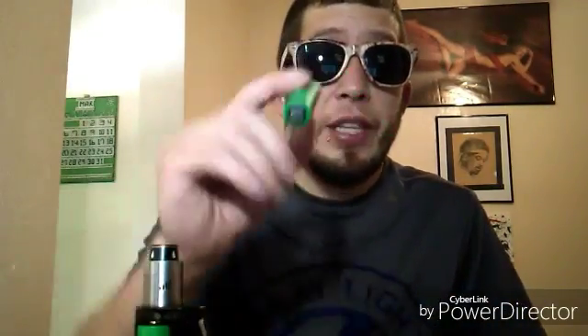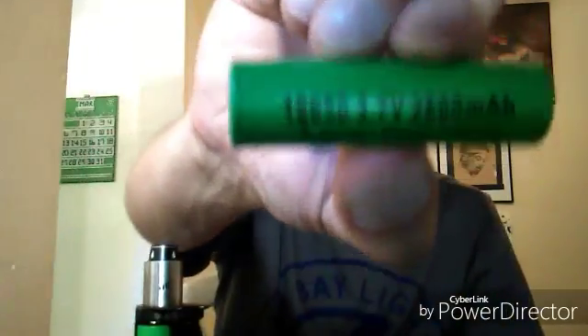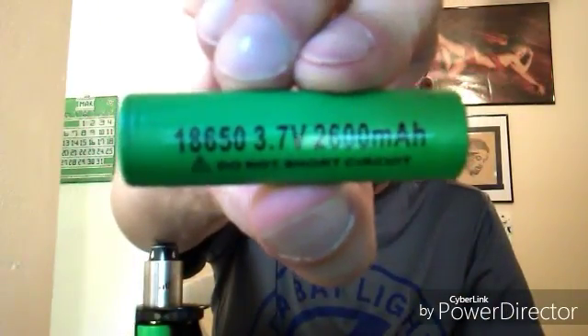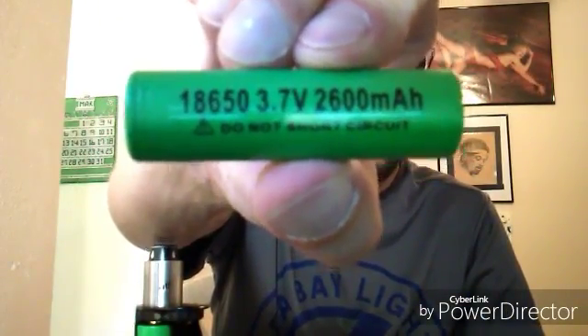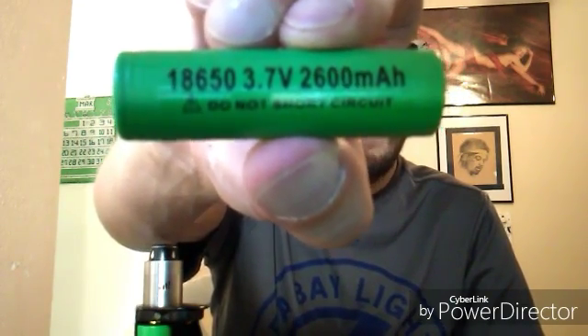What you'll need next is batteries. These batteries are 18650s, which are designed for vaping. They are 3.7 volts and 2600 milliamp hours. It means it's a vaping battery, guys. Don't use it for anything else. This is what these are for. They're high wattage, high power, and all that kind of good stuff. So stay with these batteries.